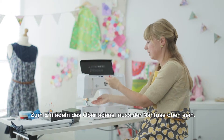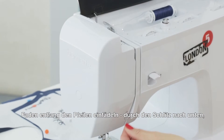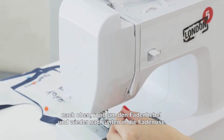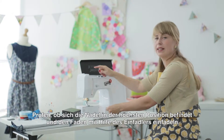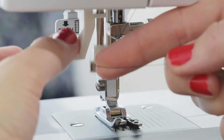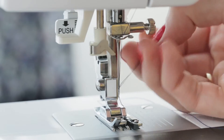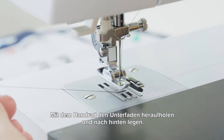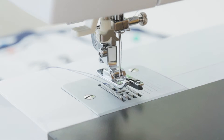Now I'm going to thread up my top thread. Make sure the presser foot is up, then follow the arrows round — down, up and round — through the thread needle bar at the top. Lower the foot, make sure the needle is in its highest position, and use the needle threader: go under and round. Turn the hand wheel to bring the bottom thread up, use scissors to catch the thread and pull it to the back. Now we're ready to start sewing.